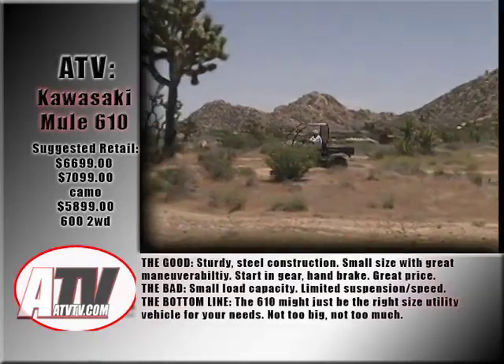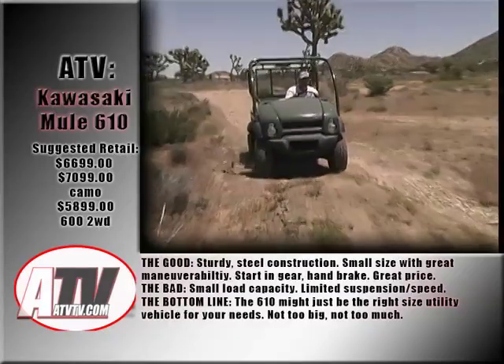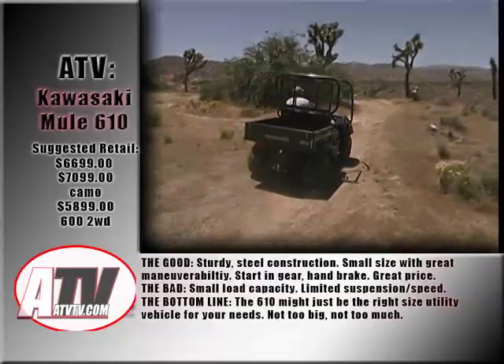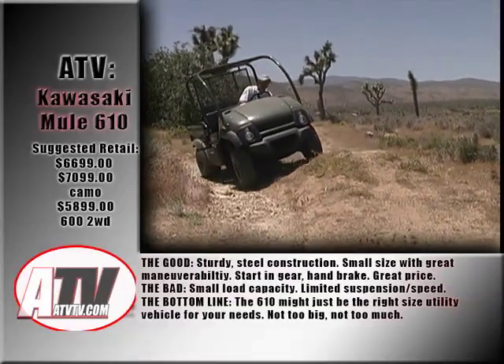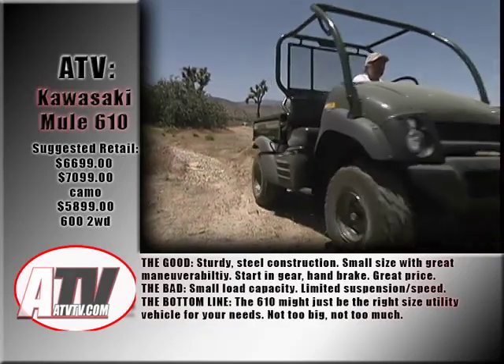The good: sturdy steel construction, small size with great maneuverability, start-in-gear ability, and a hand brake. Plus a great price. The bad? Small load capacity, limited suspension, and limited speed. The bottom line? The 610 might just be the right size utility vehicle for your needs. Not too big. Not too much.